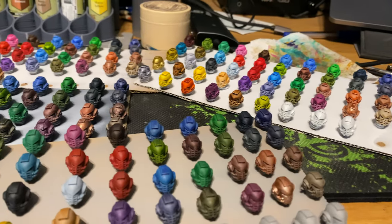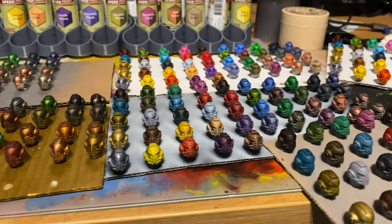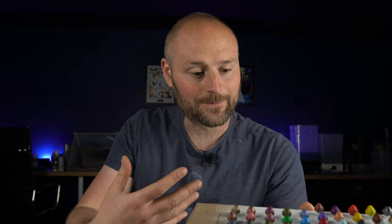Whenever it comes to anything like speed paints or contrast paints, when you do a video you get people asking what it looks like over a metallic or what happens if you use it over a different type of primer. So I was hoping to find out what one works best as a general primer, but also if you want to go for something like an effect over a gold or a silver, what that's actually going to look like across all of the different colours.